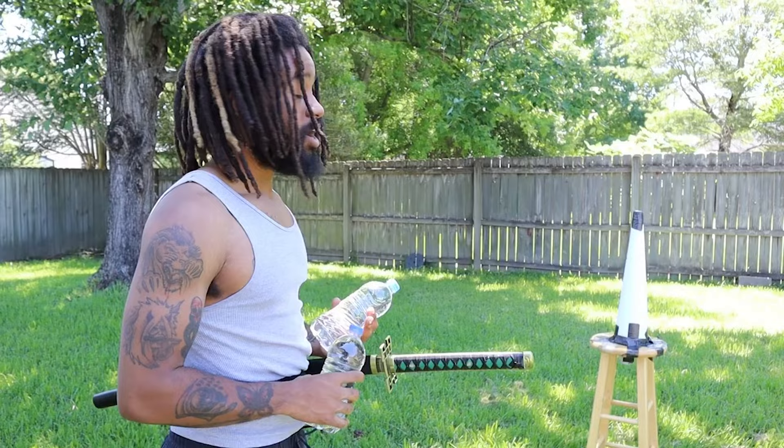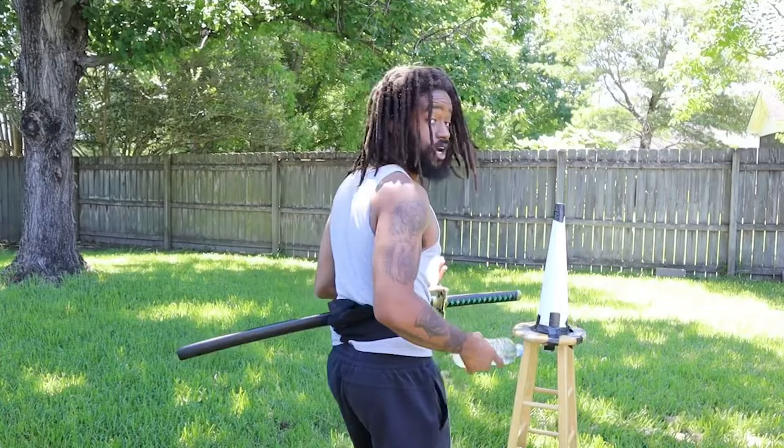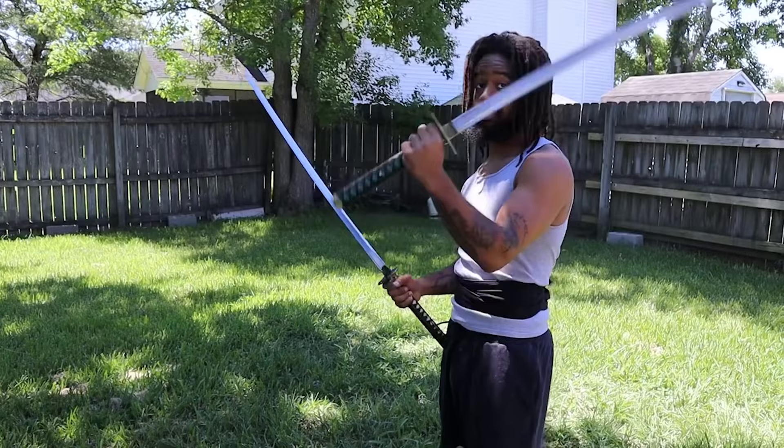I'm not perfect at this — I don't even think I'm really that good at it, so we're going to see. Any advice, leave it down below. These swords, the weight of both of them are completely different. I got this one from Best Katana; Swords of Northshire. All right, so we're going to see how this feels.